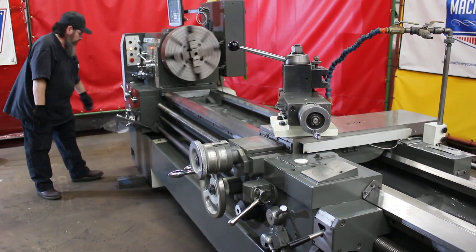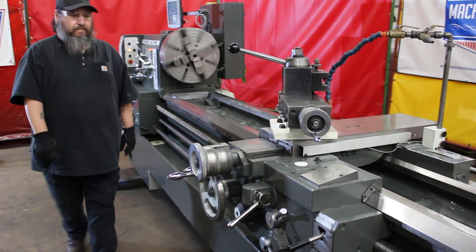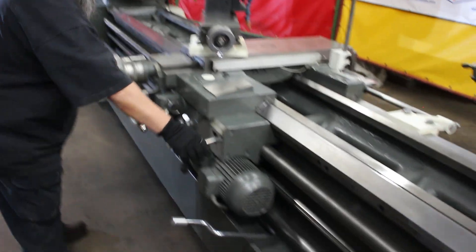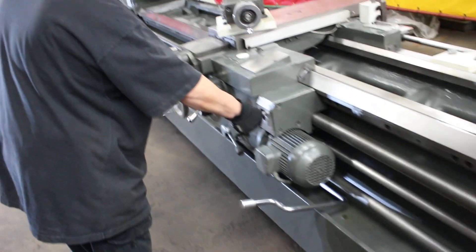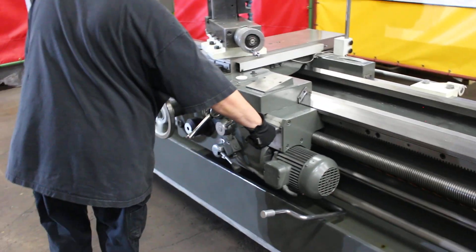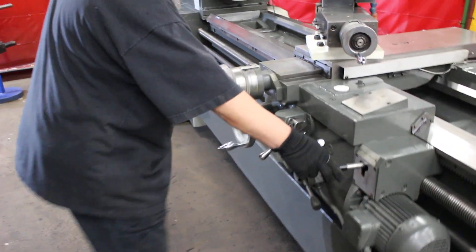Power-out traverse drivers. The coolant system on here is actually pretty cool — it has the hose down here coming off the feeds. That's your power rapid traverse, lever-operated.